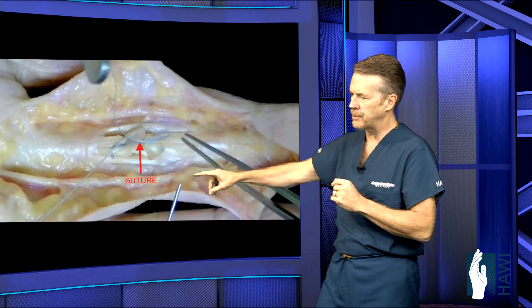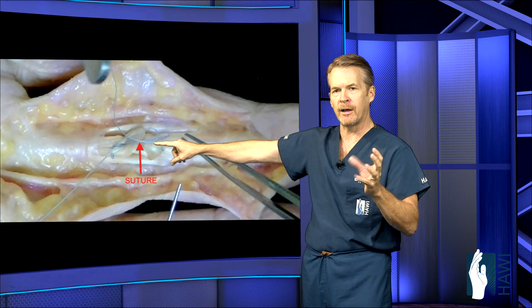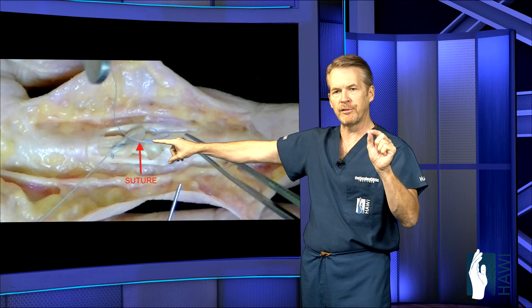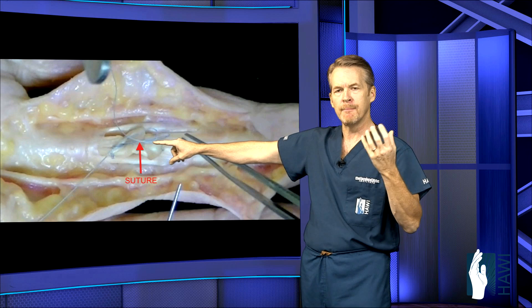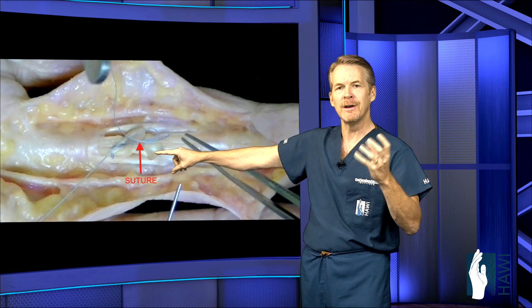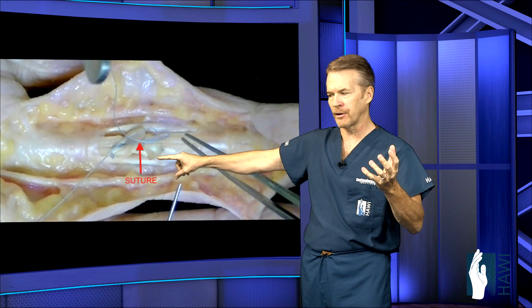Let's take a look at the actual tendon repair using what's called a fiber loop — a very strong suture, similar to Kevlar used in bulletproof vests. We run this in a double strand, as opposed to older fashion sutures, making it much stronger and allowing for a much quicker recovery. The sooner these tendons can move, the less adhesions or scarring, and ultimately the higher success rate.